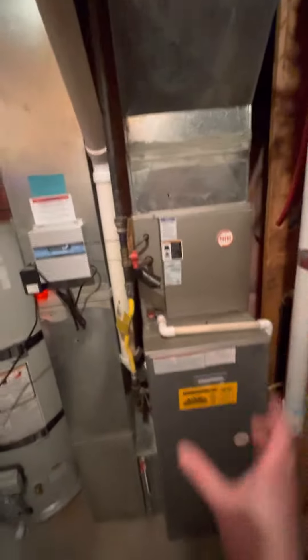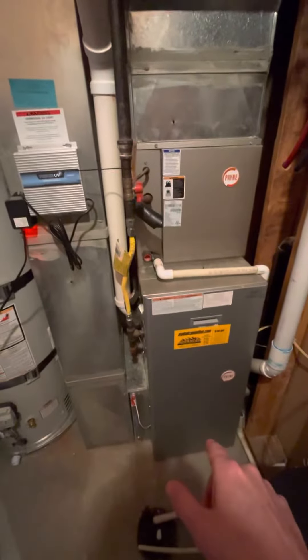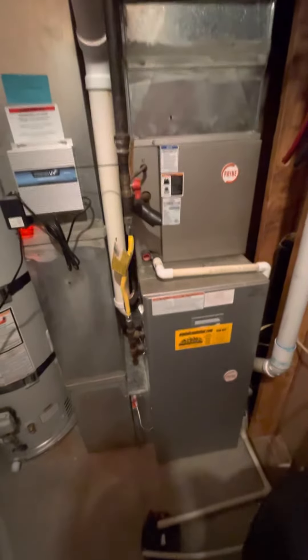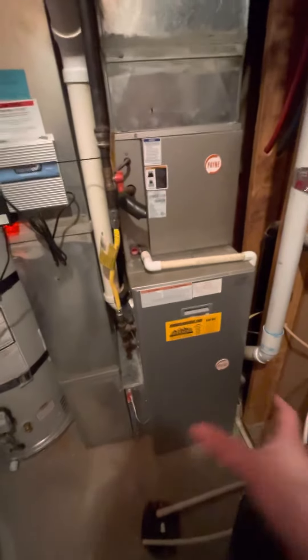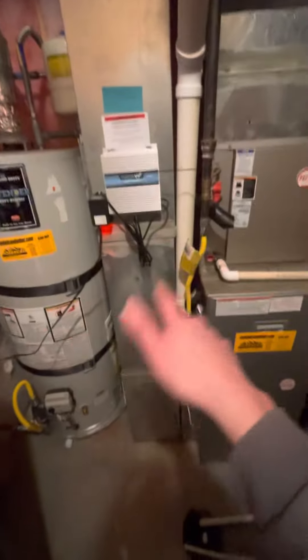This is the existing furnace and AC coil. We're looking at a 17.5-inch cabinet width — it's an 80,000 BTU unit with a four-ton fan and a three-ton coil and three-ton outdoor unit as well. It needs to maintain a four-ton, so we are going to widen this out to 21 inches instead of 17.5. This is our Pristine Air as well as our air scrubber.